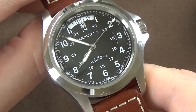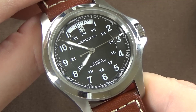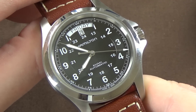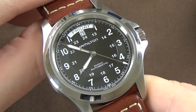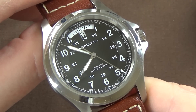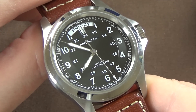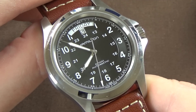Regarding the movement — the caliber H40 is based on an ETA movement. In roughly the last year or two, Hamilton modified a standard ETA movement to create their H-series movements. One of the modifications was dropping the beat rate from 28,800 vibrations per hour down to 21,600.